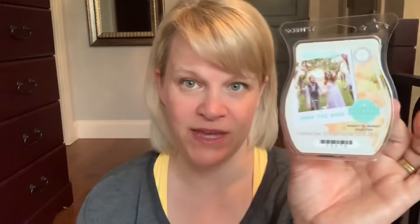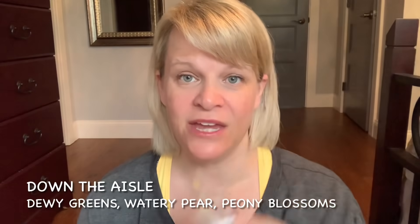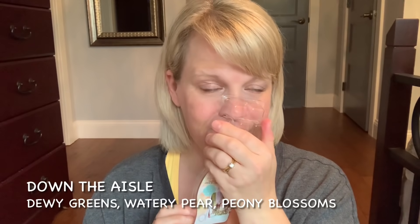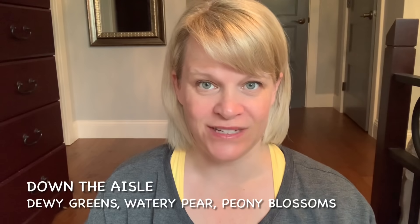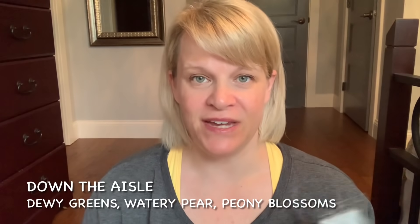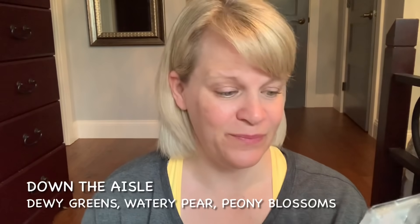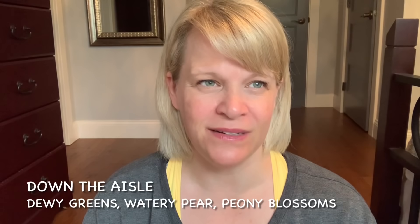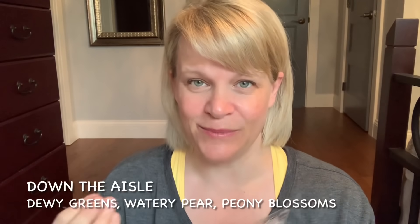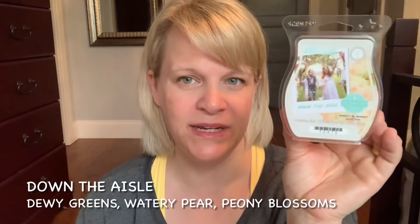From the Moment by Moment collection, I have Down the Aisle. Notes are Dewy Greens, Watery Pear, and Peony Blossoms. It smells beautiful in the clamshell but I do find it's hard to smell when you're warming it. If I could bump up the intensity I would definitely pick up more of this. It reminds me of a more floral variation of Aloe Water and Cucumber, at a much lighter scale — and also a little bit of Ivy and Water Lily but with a little more perfuminess. Really pretty, I just wish it were stronger.